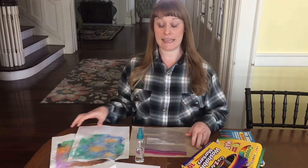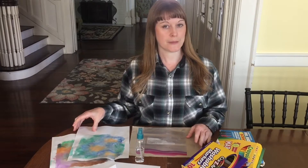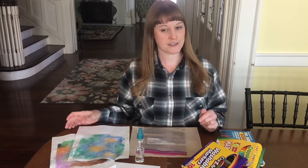Hey everybody, I hope everyone's doing great today. I want to show you how to do mono prints with some really basic items that you should probably have around your house, especially if you have kids.